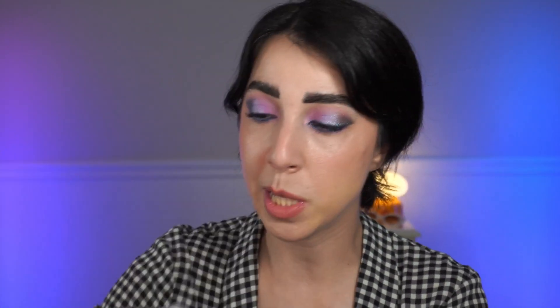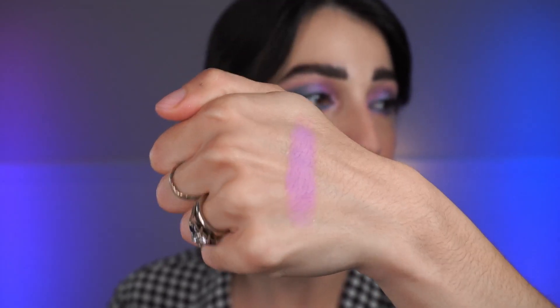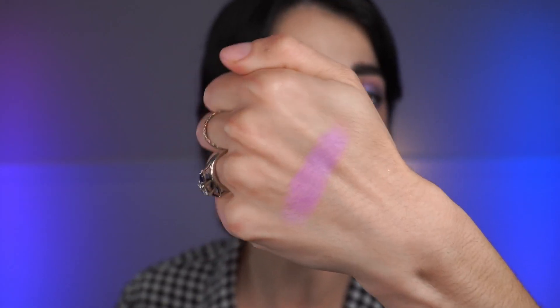Let's get into the swatches. Starting with the shade Nonsense — that sort of pinky lavender shade. This is probably one of my favorites in the palette. I don't have anything else like this in my collection, and when I use it, it stands out as that perfect lilac-y pinky purple. It's a beautifully smooth, highly pigmented matte — very easy to build, not too chalky, not a lot of kickback in the pan, just blends beautifully. The mattes have been fairly impressive to me.